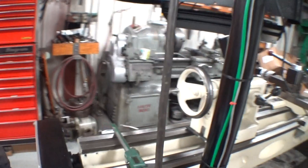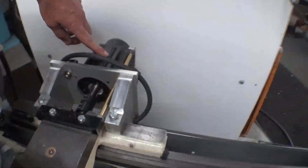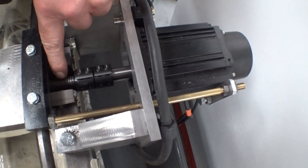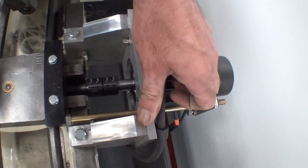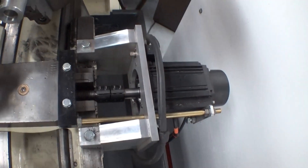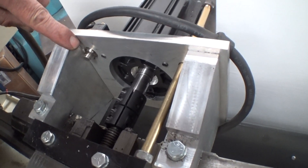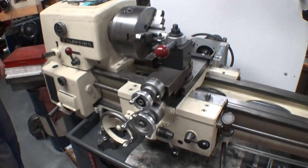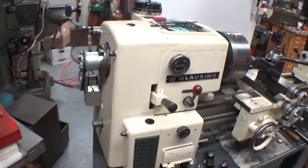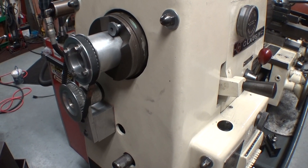Coming over here, we'll look at my X axis. My X axis is coupled directly to the cross slide screw, and it's made with half-inch and one-inch plate aluminum. This is my limit switch going in, and my limit switch back here can be adjusted with this rod on the out stroke. Over on the end of the headstock here, I have my spindle encoder to tell the controller how many RPMs the spindle is turning.